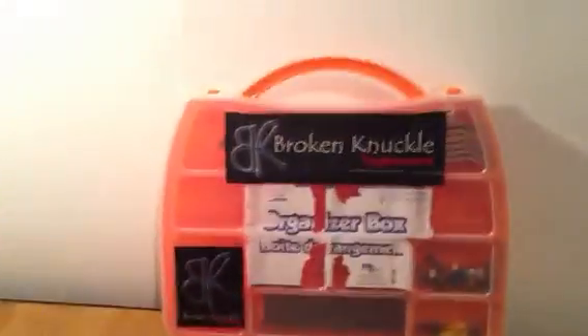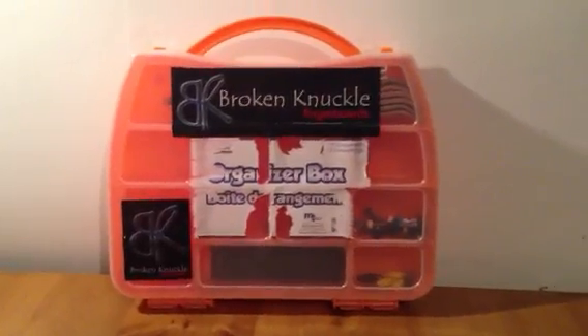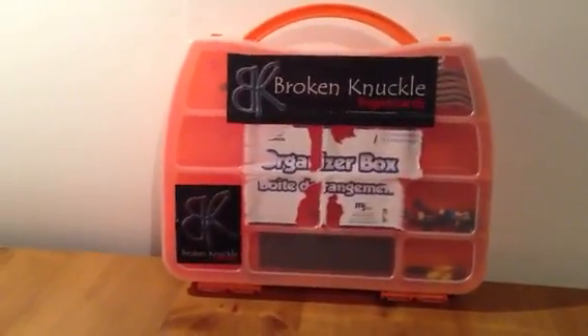I'll also try to show you some of my equipment that I use for fingerboarding. If you don't know, I film off my iPhone 5 — I don't have a camera or anything like that. I did, but I sold it because I got out of the whole YouTube thing, but now I'm starting to get back into it.